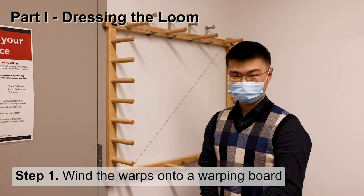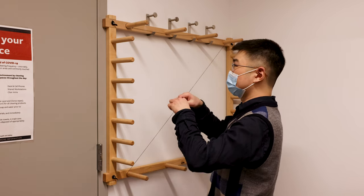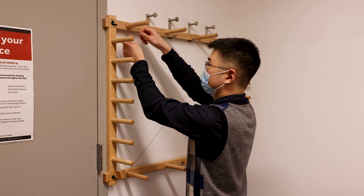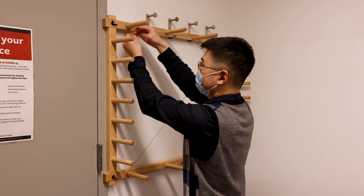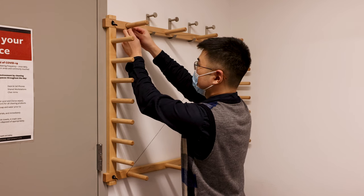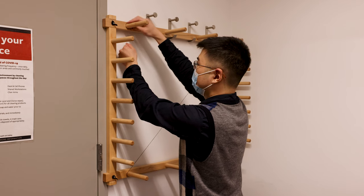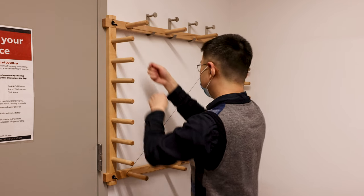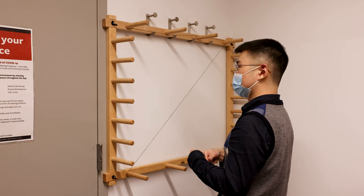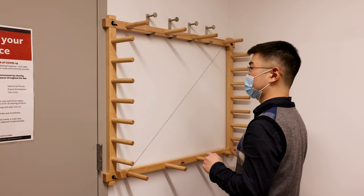This is the first part of the weaving tutorial where we deal with the warping board. First, we will tie the thread onto the first pin, usually on the top left corner. One thing we determine is the approximate length of the weave — for a weave around two yards, we follow a simple V-shaped pattern on the warping board.